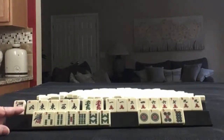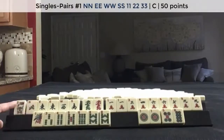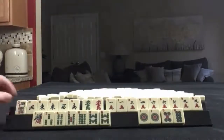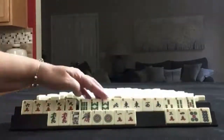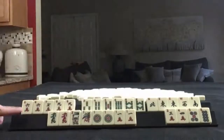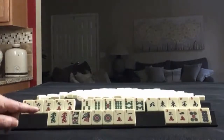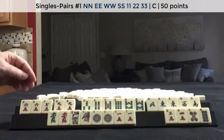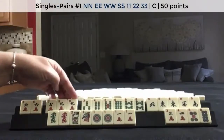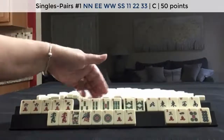If these were my tiles, I think I would try for a News pair hand and like numbers with 1s. Either 6, 7, 8 or 7, 8, 9, or a sequence in here or here.